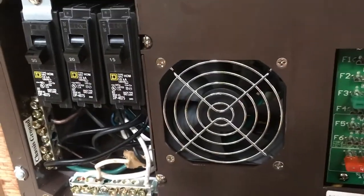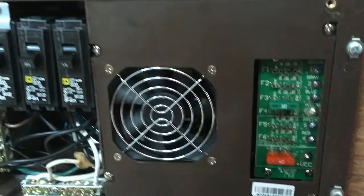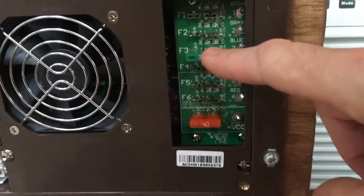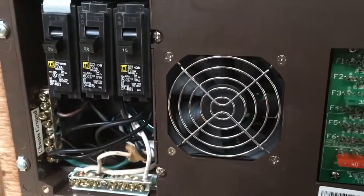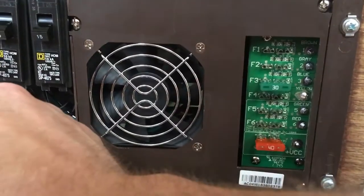When you buy one of these units you'll also need to get three breakers, and also a set of fuses. I chose a 30-amp fuse for this — I don't really know why, it worked so I'm going with that. These are all your grounds, this is your neutral block, and all the black wires go into your breakers.